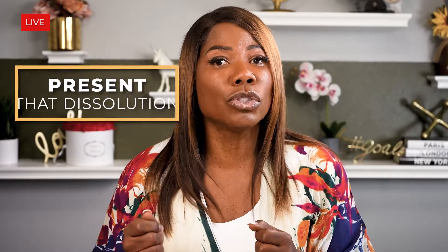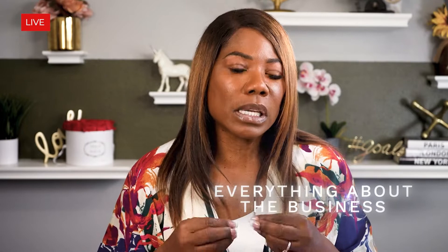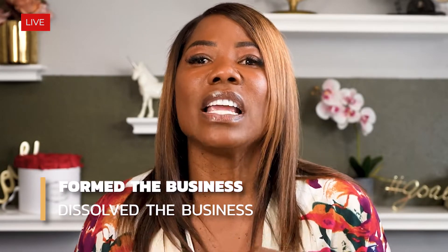From time to time, you will need to present that dissolution to let people know you are no longer doing business. When you file that dissolution, also make sure it includes the name and address of all the various members and everything about the business being dissolved. That's very important because people can look that up on the secretary of state website and literally see the date you formed the business and the date you dissolved it. You want to make sure that information is all inclusive — dot the I's and cross the T's.